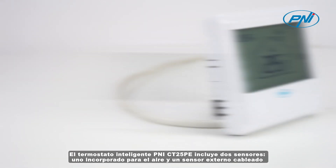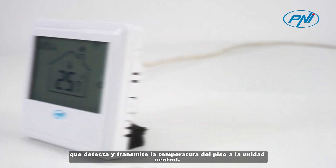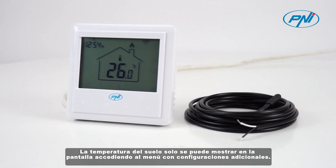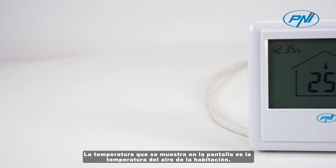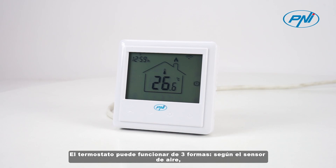The Penny CT25PE intelligent thermostat includes two sensors: one built-in for air, and an external wired sensor that detects and transmits the floor temperature to the central unit. The floor temperature can only be displayed on the screen by accessing the menu with additional settings. The temperature displayed on the screen is the room air temperature.